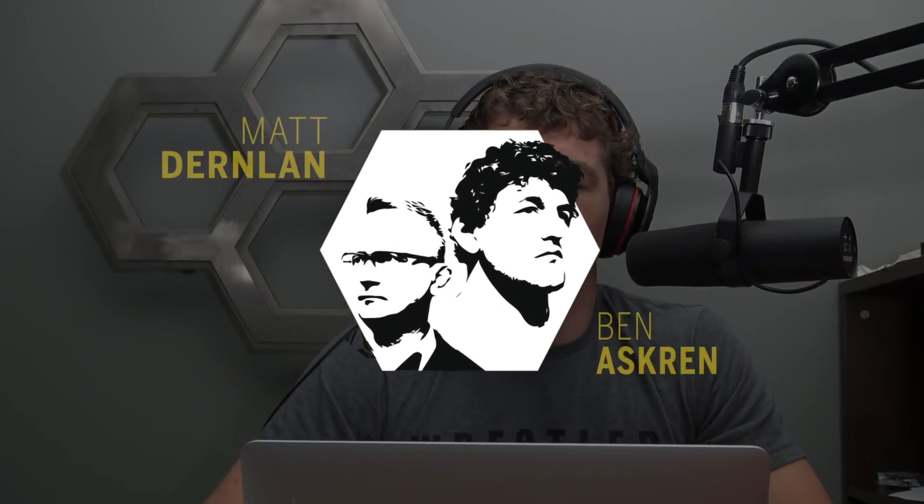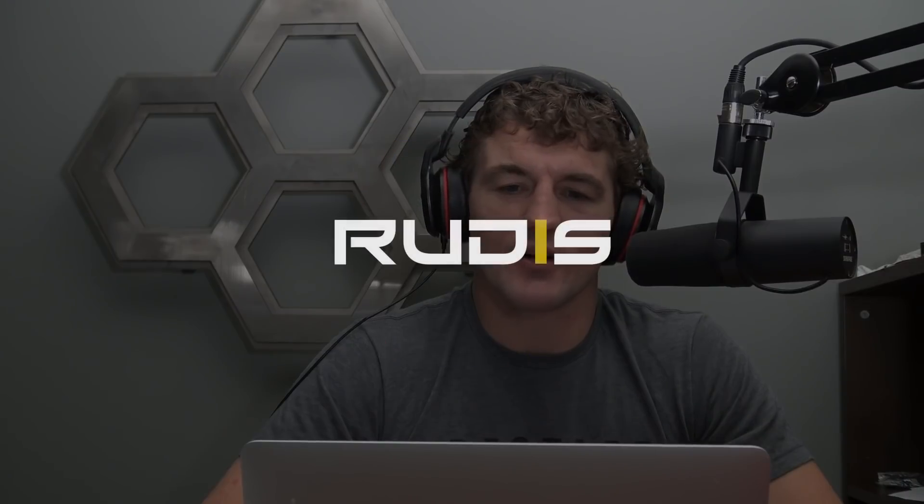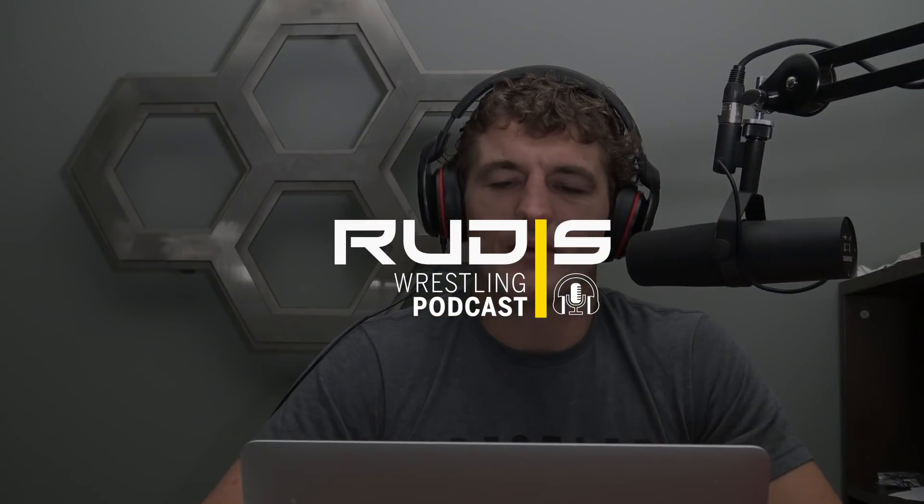What's up everyone? Welcome to episode 94 of the Root Assessing Podcast. Man, we were almost 200. Who thought we'd make it here? It's crazy. That went by very fast.